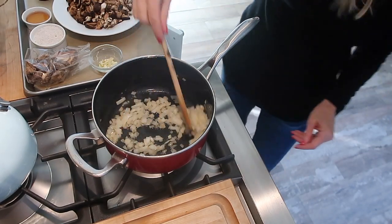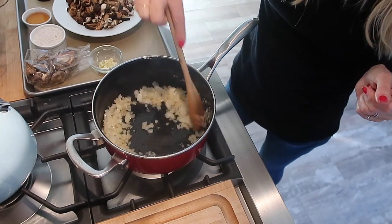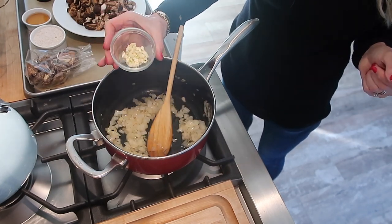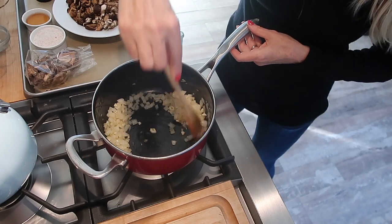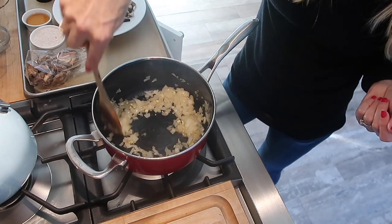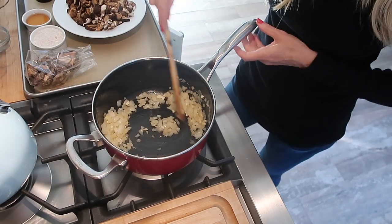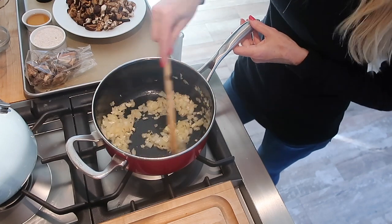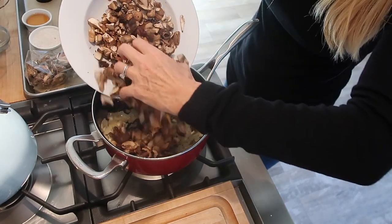I've fried off the onions — you can use just under a tablespoon of neutral cooking oil, or go oil-free with a little veggie broth, which is what I did. Now I'm adding three cloves of garlic. Always be careful not to burn your garlic — add it after the onions when they're almost cooked and translucent. It's a very quick recipe. Next, in go the mushrooms — lots of them.